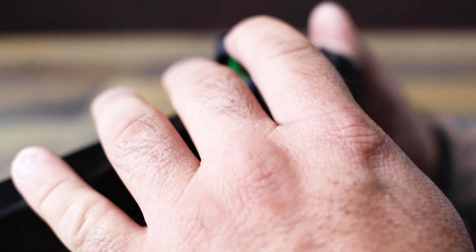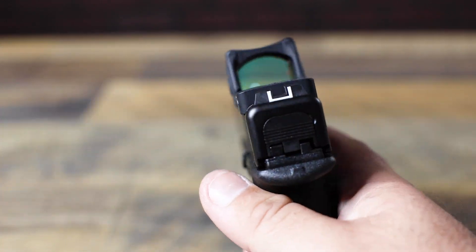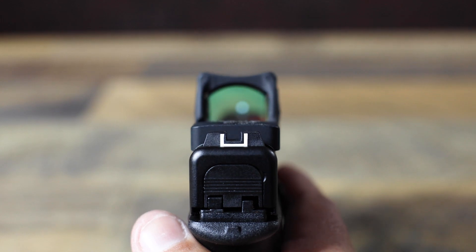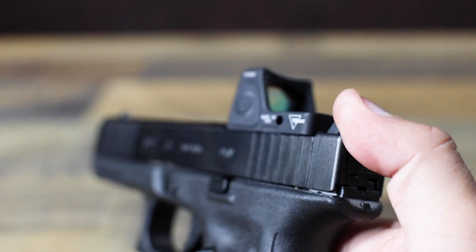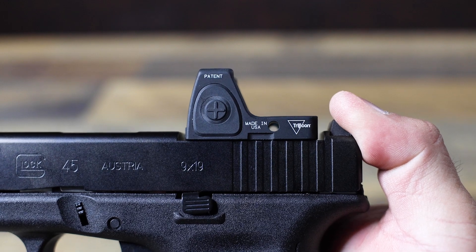These are super rare — we've never had them come in before, and to be honest we almost missed that these were even different from your regular MOS version. Glock offered these to law enforcement only, so you very rarely see them on a civilian market, let alone in the quantities that we have right now. Nothing different regarding the operation of the firearm — it's just the optic cut directly for an RMR pattern optic: Holosun, RMR, all the good stuff.